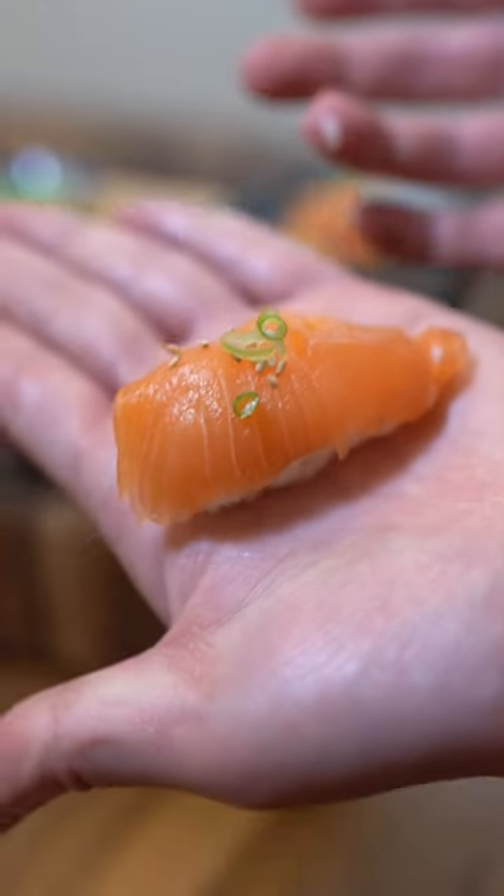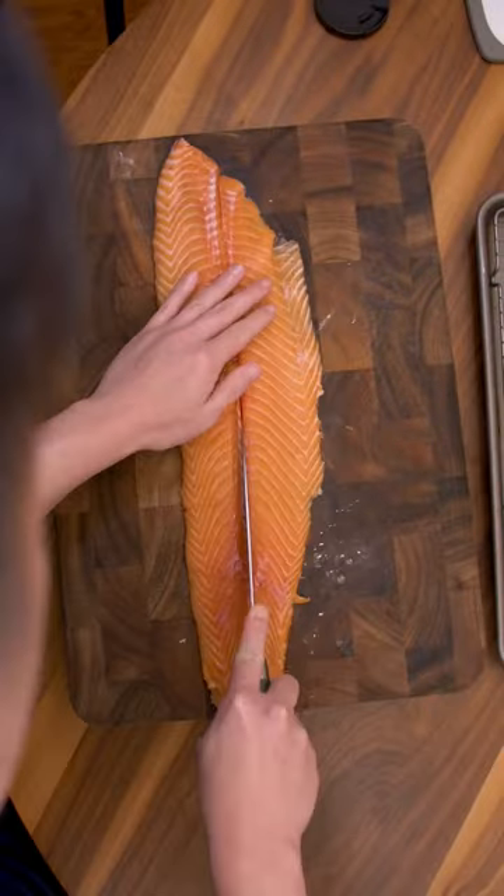This is day 14 of making sushi with sushi-grade fish. To recap, this was a $6 grocery store salmon that we prepped and froze.